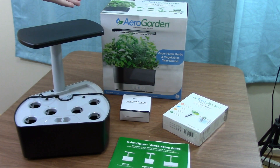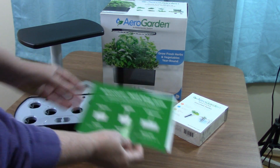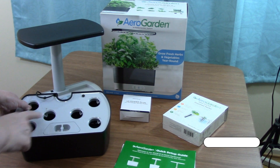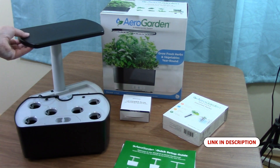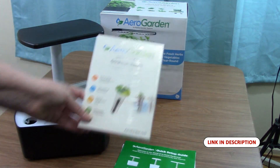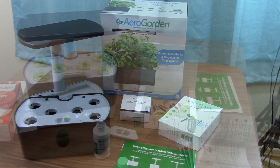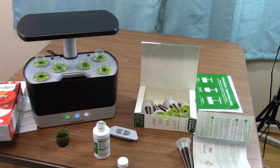This is the AeroGarden in-home garden system where you can grow plants in water on your countertop with no soil. It comes with instructions, the water and pod holder, an LED grow light, a power source, and six free pods for you to start growing some herbs right away.